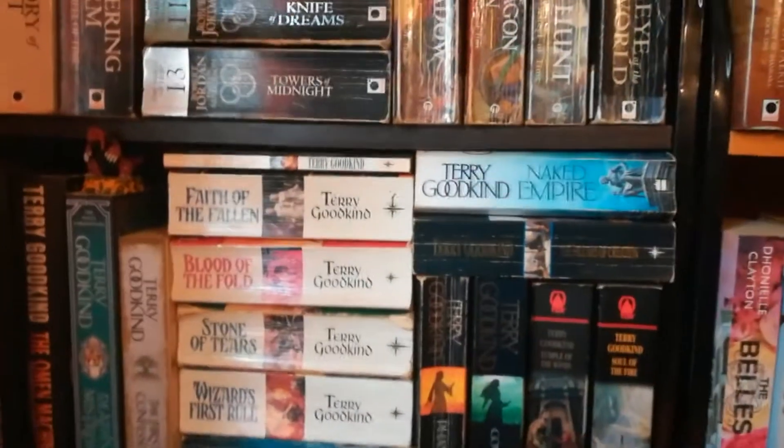Karen Miller — her books are fantastic. I first read the Kingmaker Kingbreaker duology and fell in love with her work. Then I got the Godspeaker trilogy from a secondhand store, all three together, which I love. You would swear after reading book one that book two is completely different, and then three merges all of them together — it's incredible.